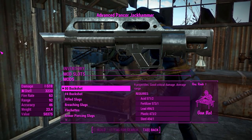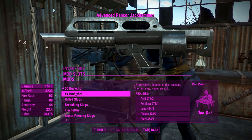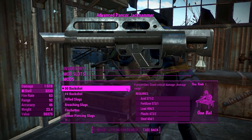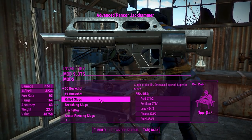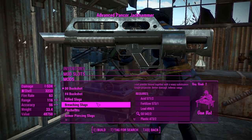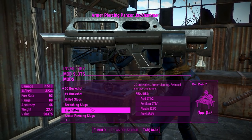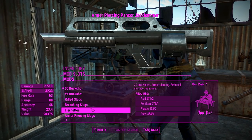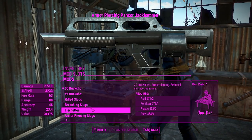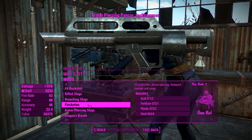Right now I've got the 00 buckshot, which is your standard issue military buckshot ammo. You can make that number 4 buckshot, and that'll actually give you 27 projectiles instead of the standard 9, which is kind of interesting. You can have rifled slugs, which will be a little bit more accurate at range than your standard slugs. The breaching slugs will do better damage. The flechettes are for punching through armor — you get a little bit more stopping power out of that, at least in real life, though in-game there's no such thing as stopping power unless it has some weird synergy with the penetrator perk.